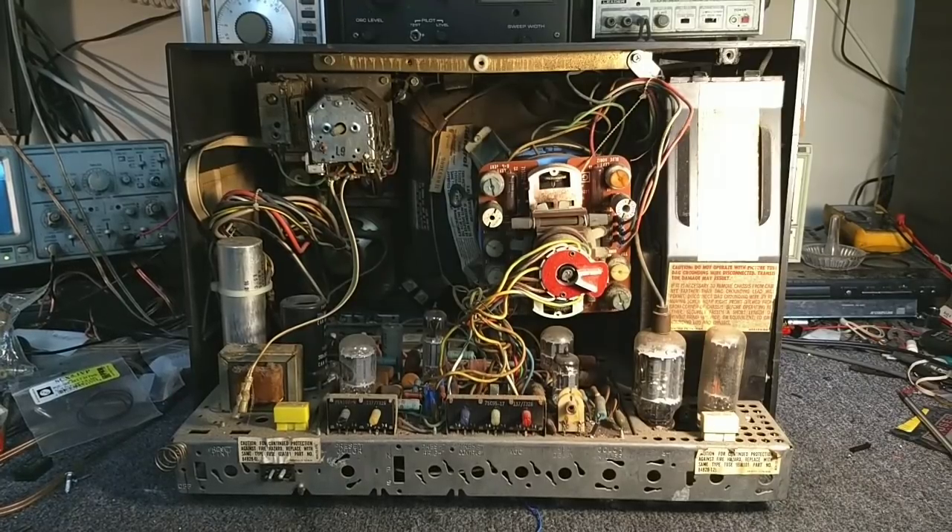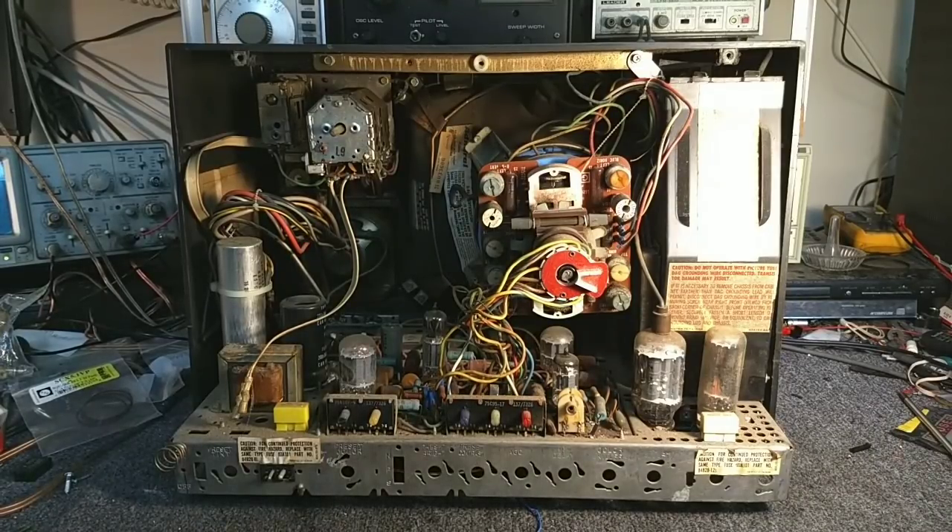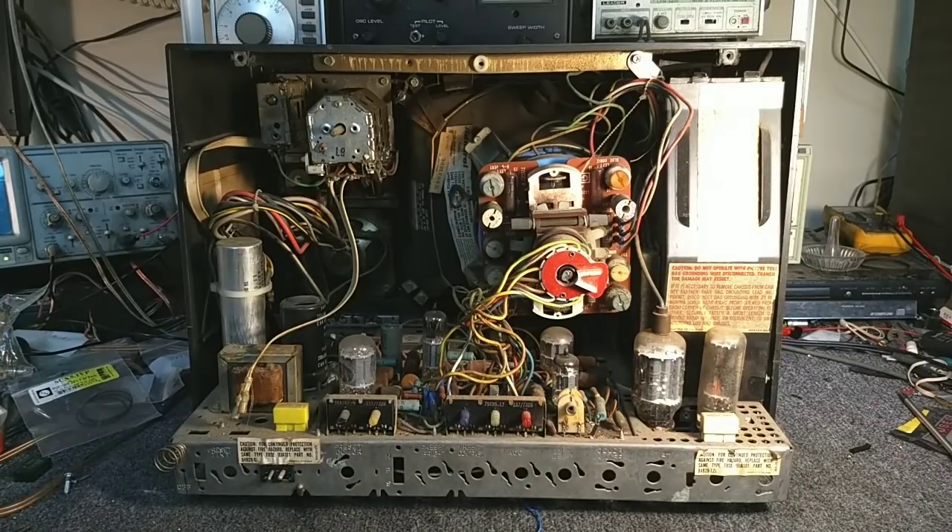Hey YouTube, it's J.P. Dillon. Welcome to part two of the 12-inch Admiral Color TV. Today we're going to see if we can get the chassis out and do some reconnaissance as to what capacitors are going to be needed in the way of electrolytics, and see what any other things come up that are of necessity to address on this set.